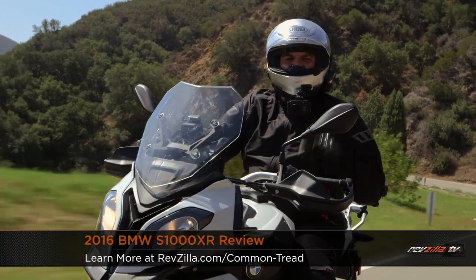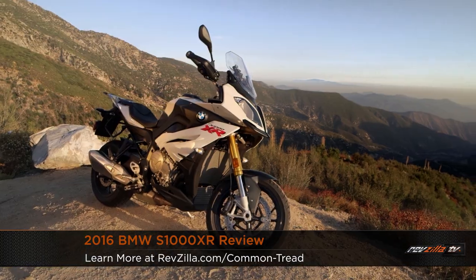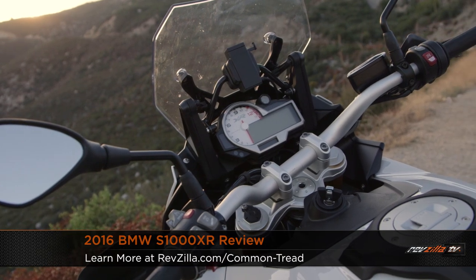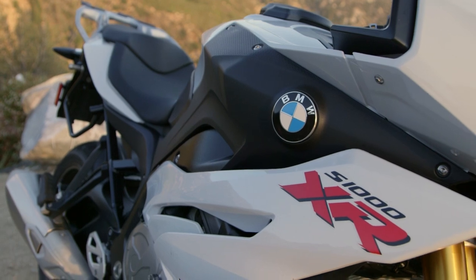Howdy! This is Lemmy with RevZilla TV. I'm here in the San Gabriel Mountains of California, testing out the 2016 BMW S1000XR. This truly promises race bike power in a very streetable package that's going to leave you comfortable on a long ride.